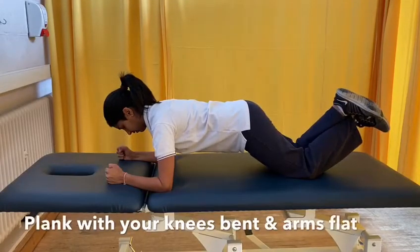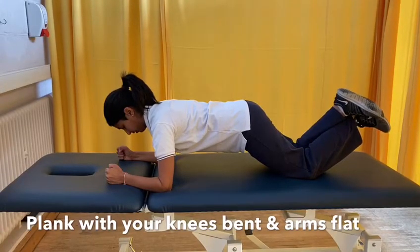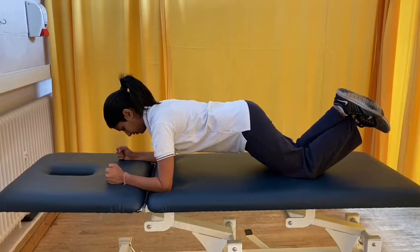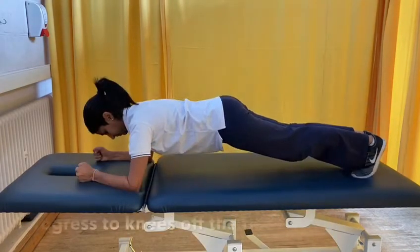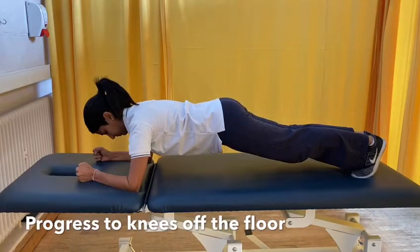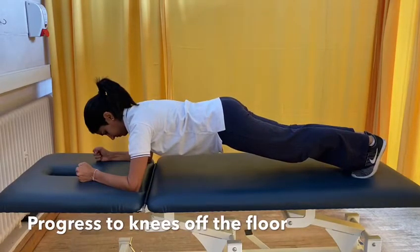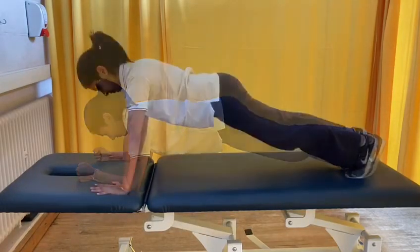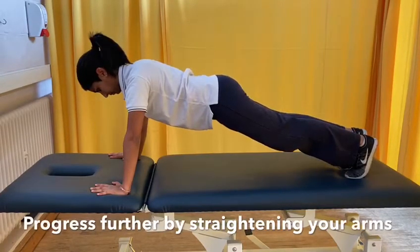Keeping your weight on both of your forearms and your knees outstretched, onto your tiptoes, hold a plank position. To progress this, you can keep your elbows straightened and hold.